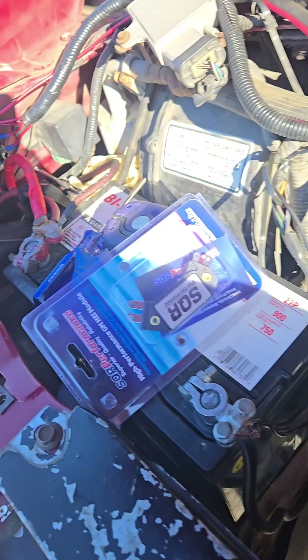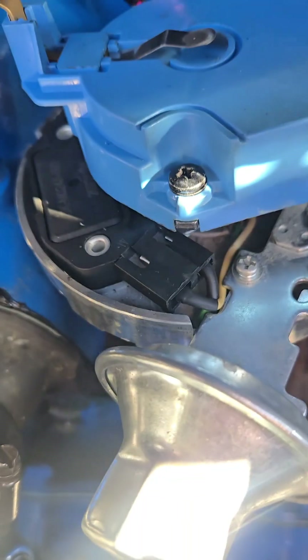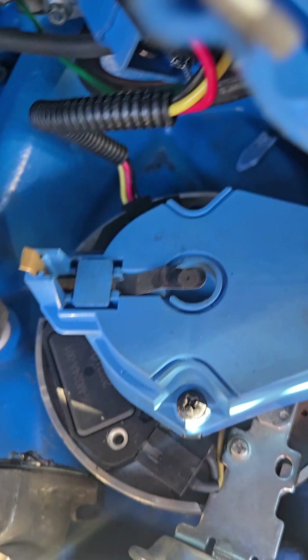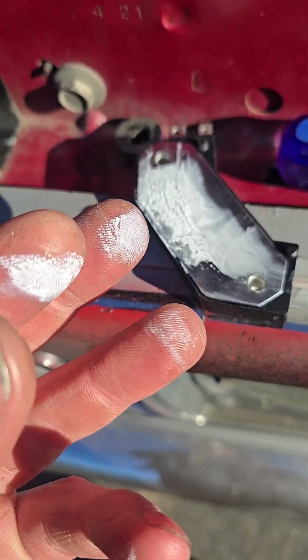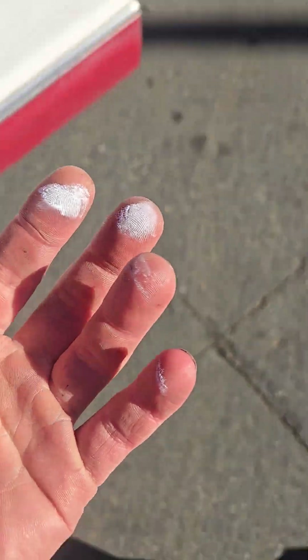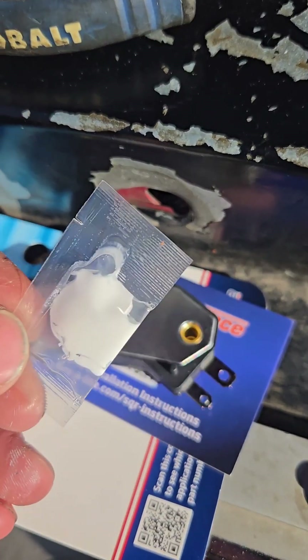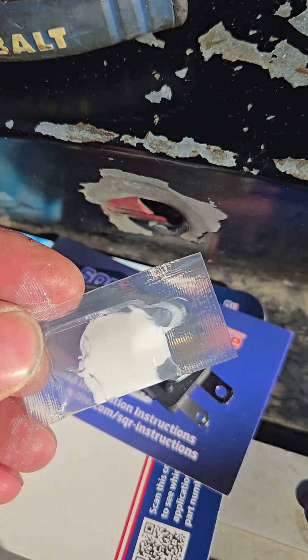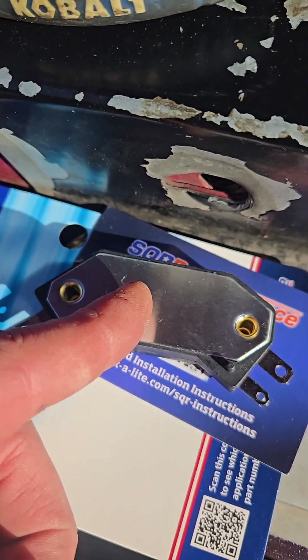Thankfully, I already knew that before I started recording, so I have a replacement. To remove it, it's just two screws and two plugs. You can also take the rotor off — that makes it a little easier to access. You might get some thermal paste on your hand while doing this. The new module came with a little pouch of thermal paste, so make sure you reapply it to the bottom before putting it back on because it will get hot.